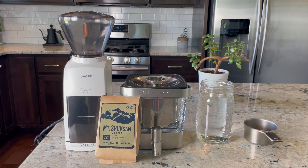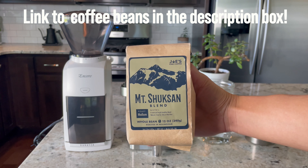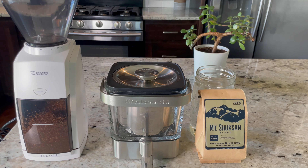Hello everyone and welcome to Joe's Fine Coffee home barista edition. In today's video we'll be showing you how to make cold brew at home, and for that we'll be using our Mount Shuksan blend — it's a medium roast and it goes really well either as a pour over or as a cold brew.